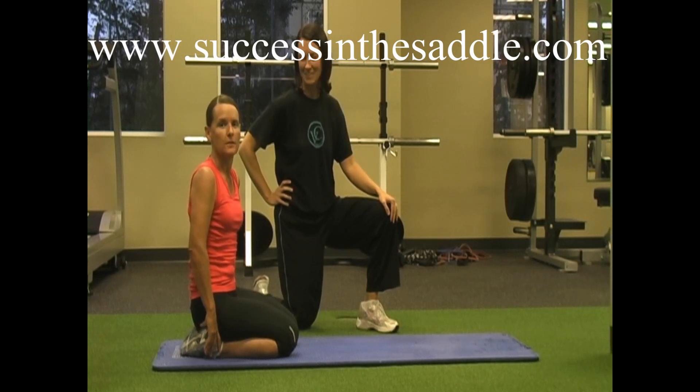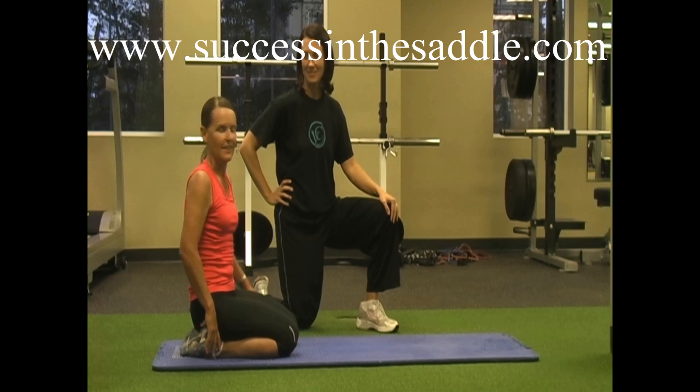Hi, I'm Debbie Rodriguez with the Success Core Fitness System for Equestrians. Today we're going to do some core stability moves and Tina is going to be coaching me.